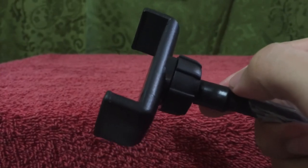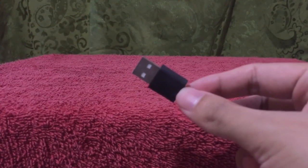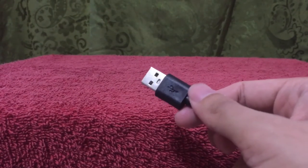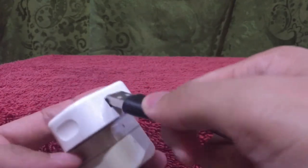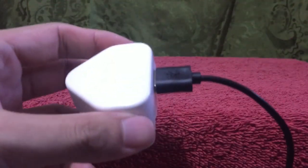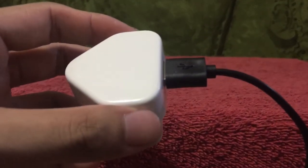Now let me test the lights. The product has a USB attachment, which means the light is not battery powered — it needs electricity. So I got my iPhone charger, removed the adapter part, and connected the USB end here. I'm about to plug this into an outlet and we're about to see how the lights will go.